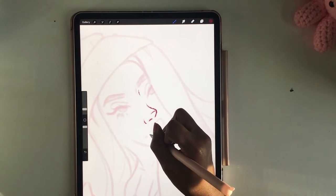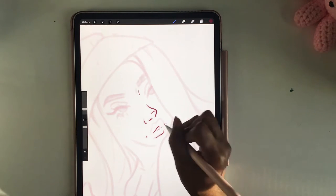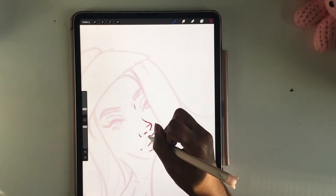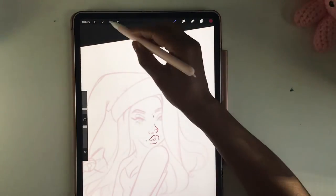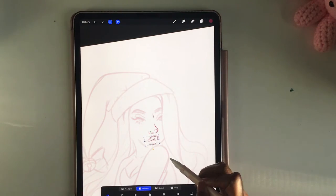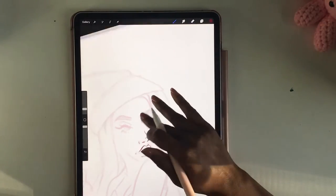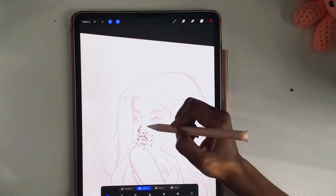This is how I usually sketch and finish my final outline. I make a really rough, messy sketch, and if that sketch doesn't have enough details, I polish a second sketch. The second sketch is what you saw before, and now I'm doing the final outline. I think she turned out really cute overall.